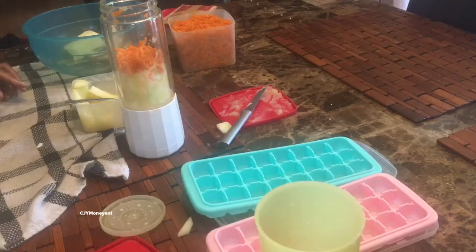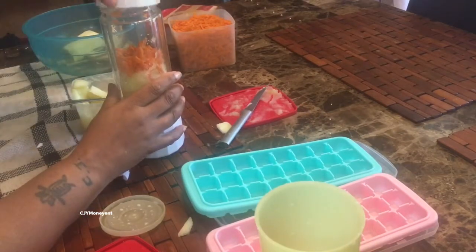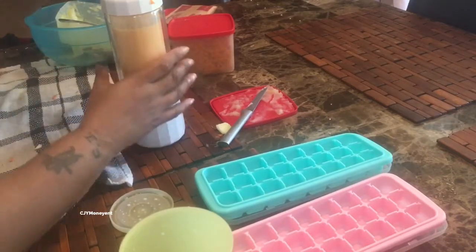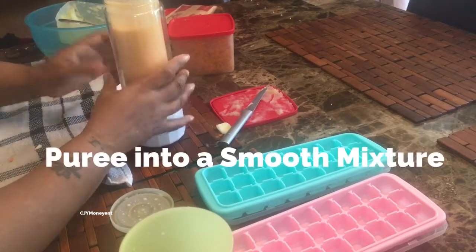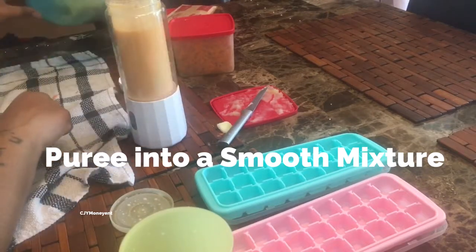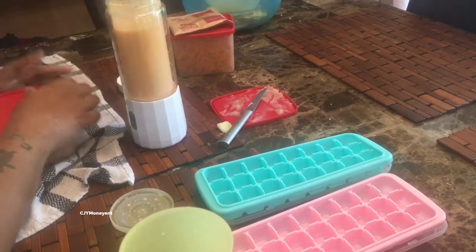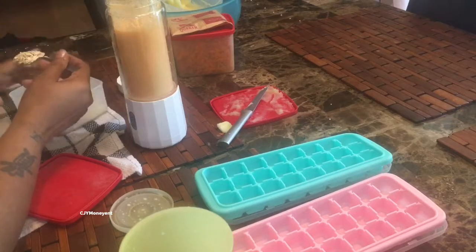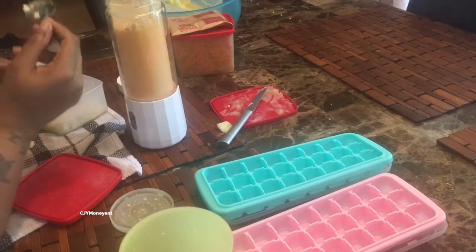Mix that together, put the top on, and let's check the consistency. You can see how it's a little liquid — that's where I'm going to add my oatmeal. I'm only adding about a teaspoon because I want that thickness, and it's healthy for her and it'll fill her up.